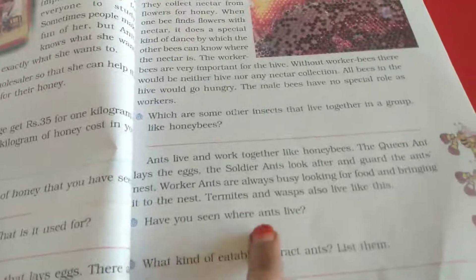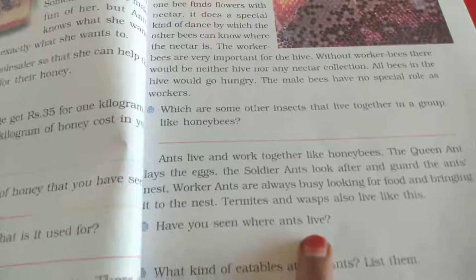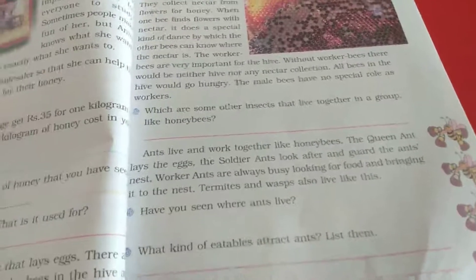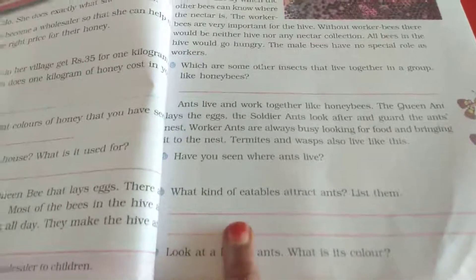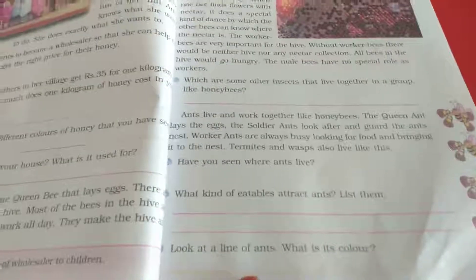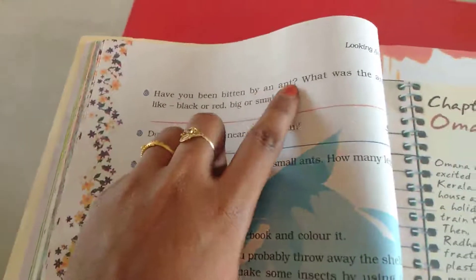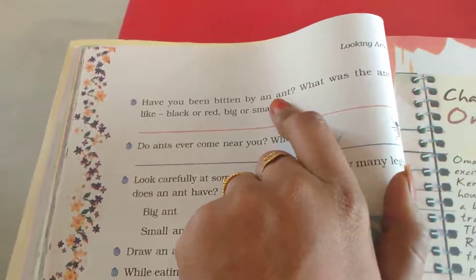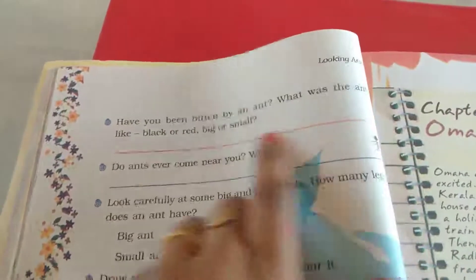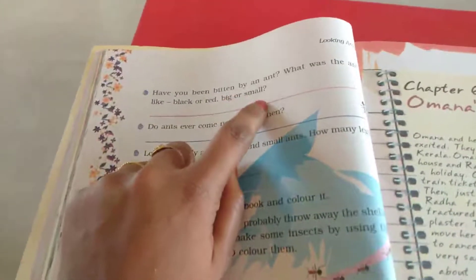Have you seen where ants live? I have seen ants live in an ant hill. What kind of food attracts ants? Sweet items — all sweets. Look at a line of ants. What color is it? Some are red, some are black. Have you been bitten by an ant? Yes, I have been bitten by a big black ant.